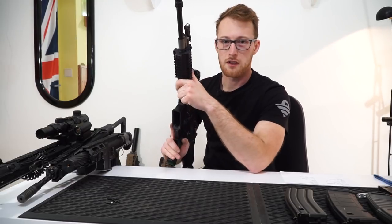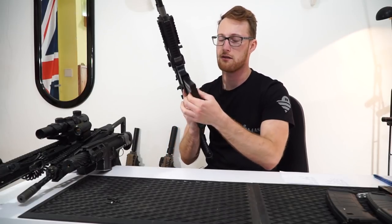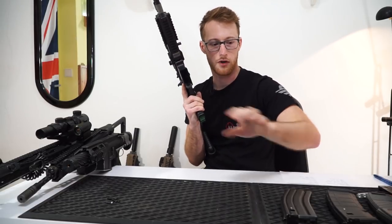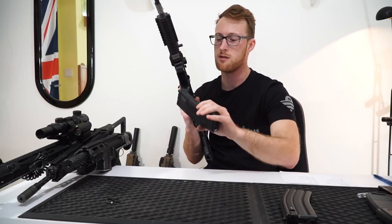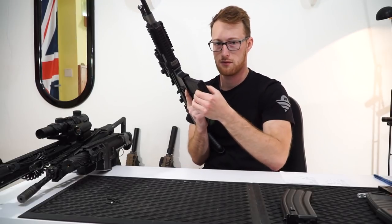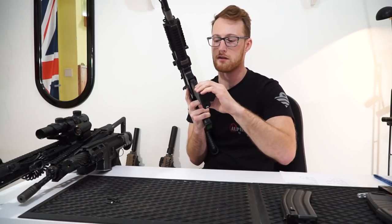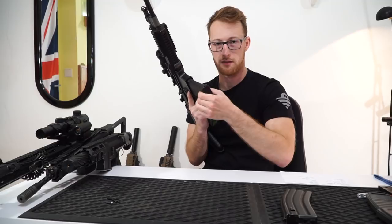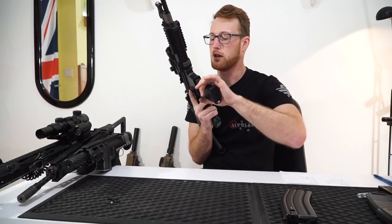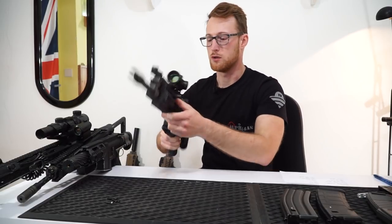So first off I'm gonna start with the magazines. Standard Stanag fit nicely. There is a little bit of play in there but they work. You can also use the PMAX. PMAX is the thing that I prefer because there is no play whatsoever. They are a little bit harder to remove and to insert but again there is no play. Just make sure that when you insert them you try if they are already in. I prefer the PMAX but it's up to you.